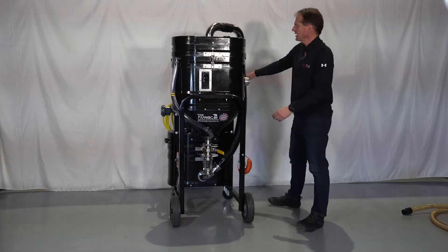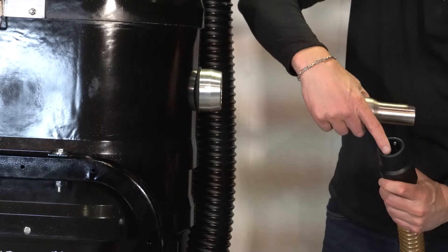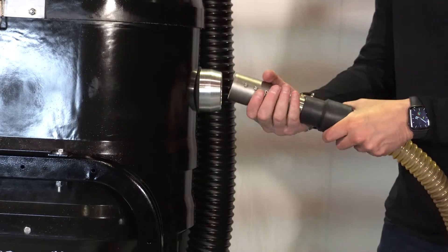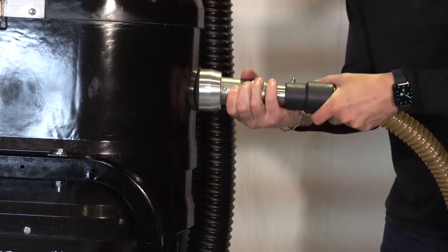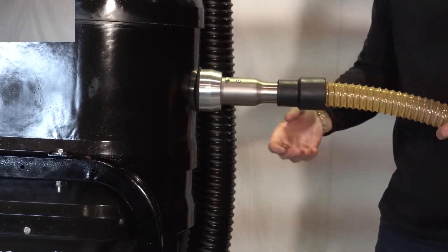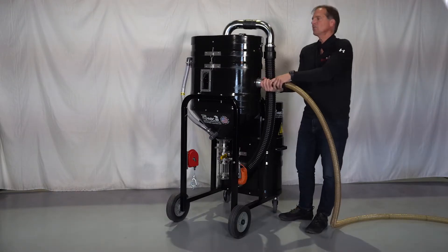Over here we have an inlet — this is where you're going to connect your hose. Your system came with a stainless steel connector; you're going to button-lock that in and attach your hose to it. That's where your hose and your accessories go.